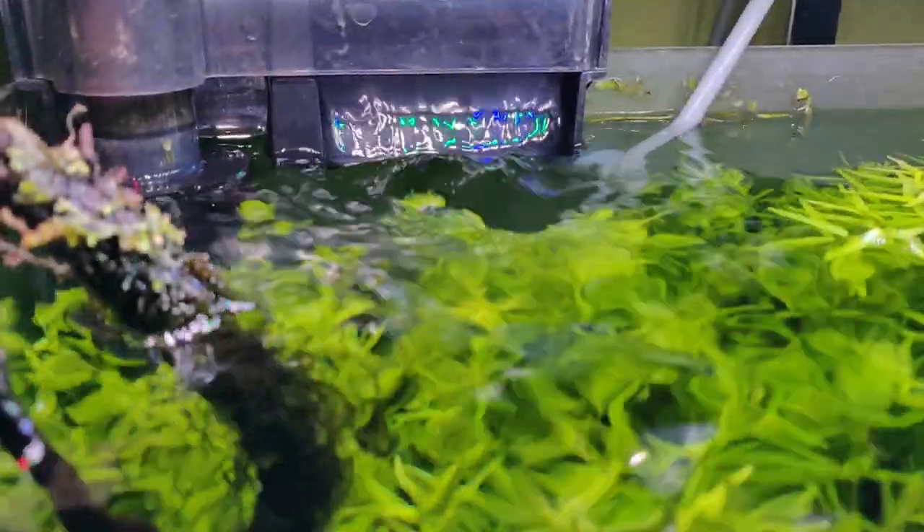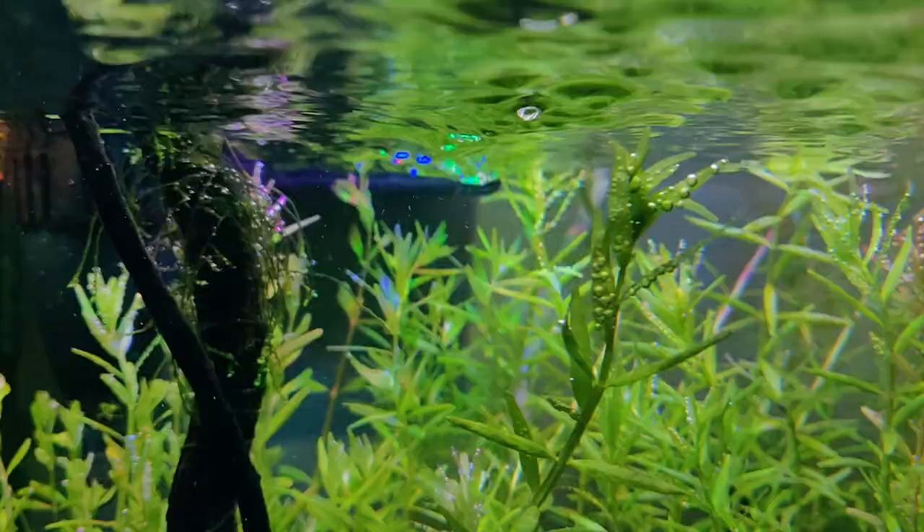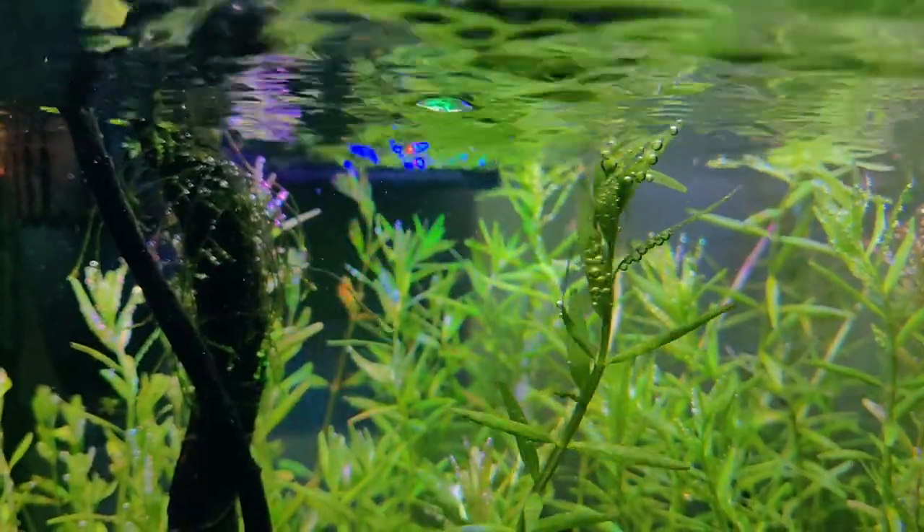The flow is good too. Also, the surface skimmer works fine.